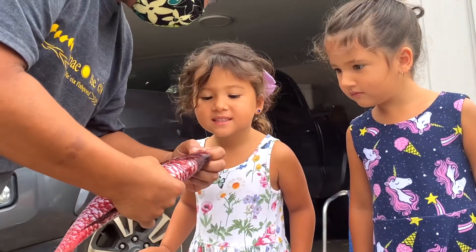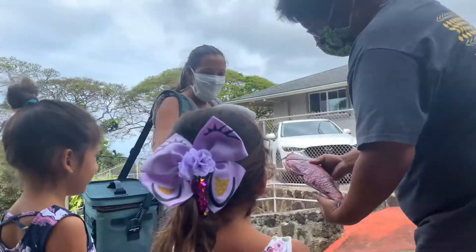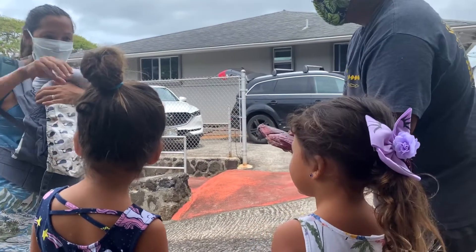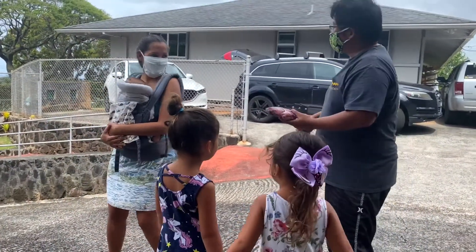Why don't you ask Auntie what the Munu eats? Tell her — Auntie, will you tell me about the Munu? It has a mustache. It feels the sand, and then with its big lips it sucks up little crabs and eats them. Just like that. Mahalo much.